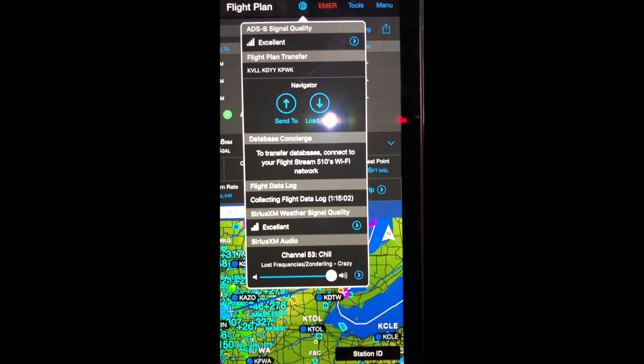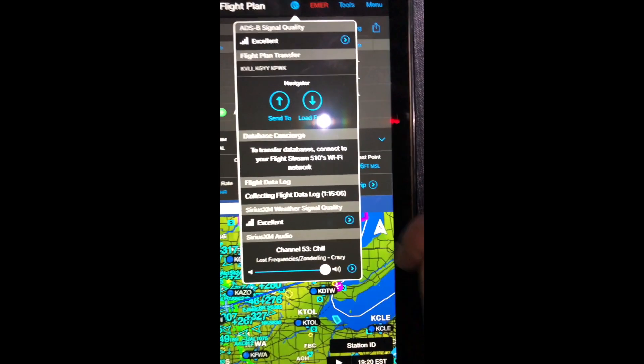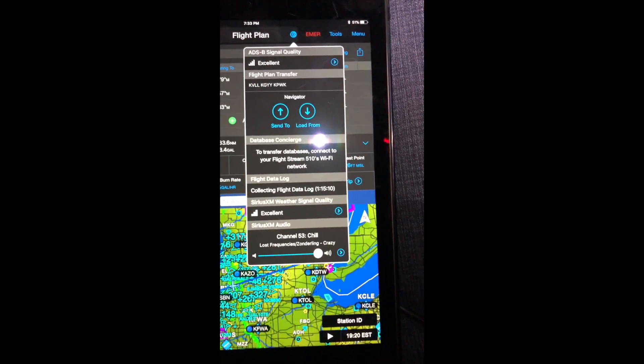I can do database concierge, which allows the wireless transfer of databases. I can also log data — flight plan path and engine data are all being logged right to the iPad.